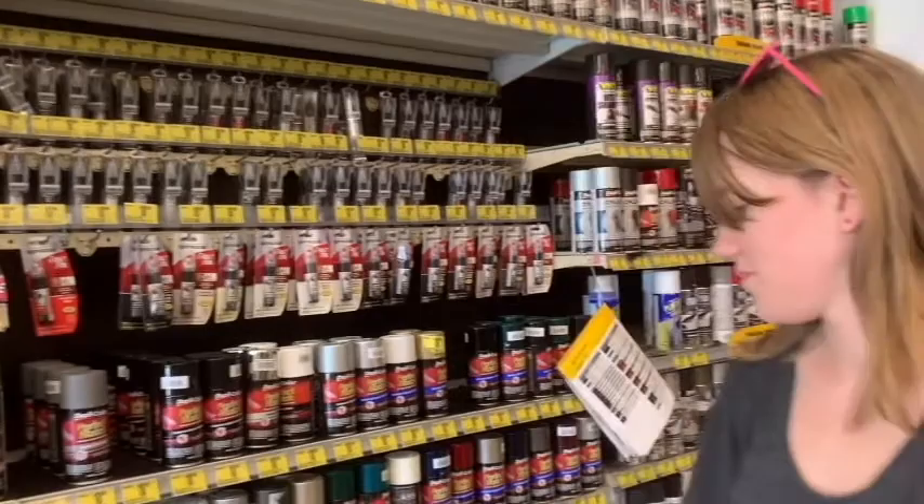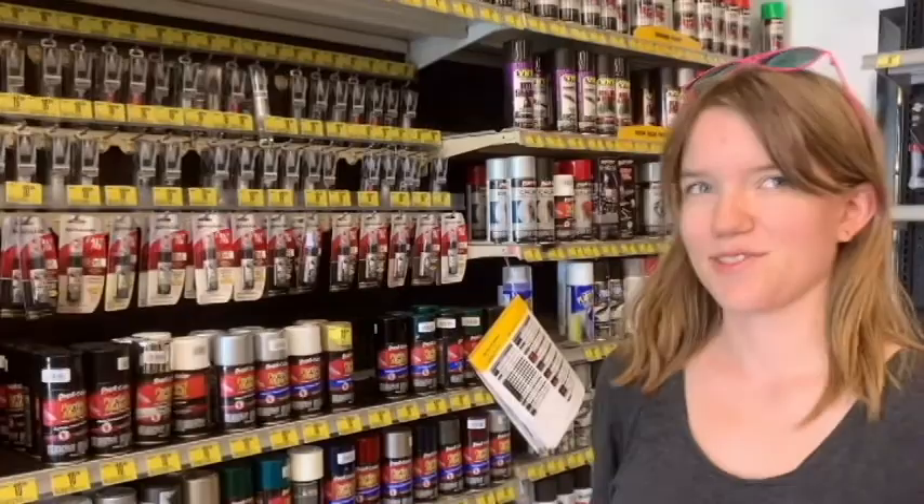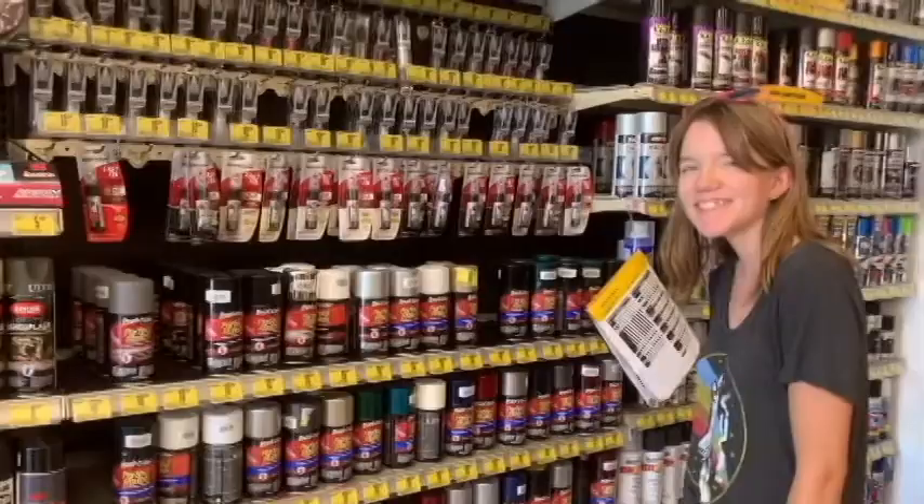I'm looking for black paint because I'm going to paint my rims black. With pink accents — the lug nuts and the center cap I'm going to paint pink, but the rims are going to be black. It's going to look really neat. I'm just trying to find the right black paint.